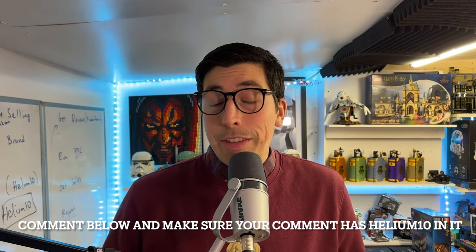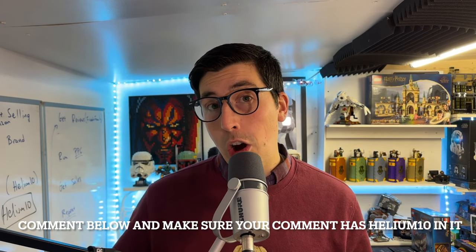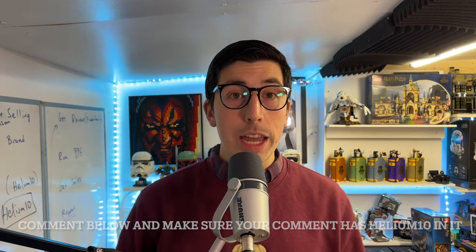Before we go into demonstrating Helium 10 Black Box, I'd just like to announce that I'm going to be running a little giveaway in today's video. It's sponsored by Helium 10 and we're giving away six free months of Helium 10. All you've got to do to be eligible is leave a comment below with the words 'Helium 10'. I'm going to run the draw on Saturday - looking forward to giving away six free months to new Helium 10 subscribers.